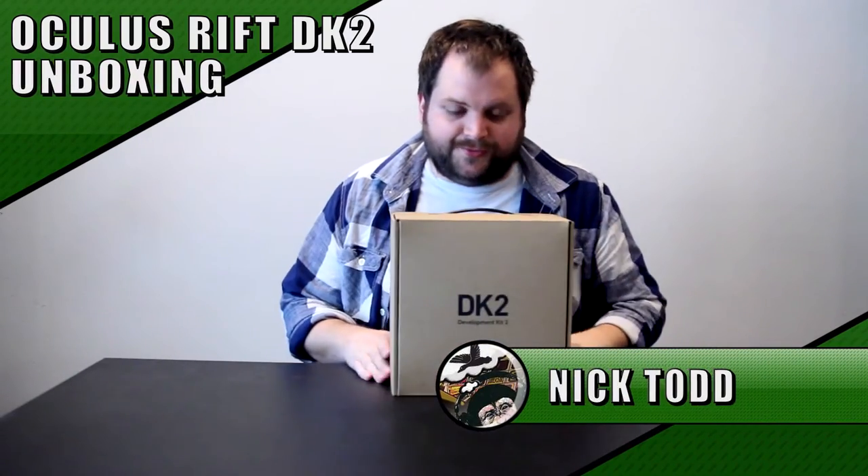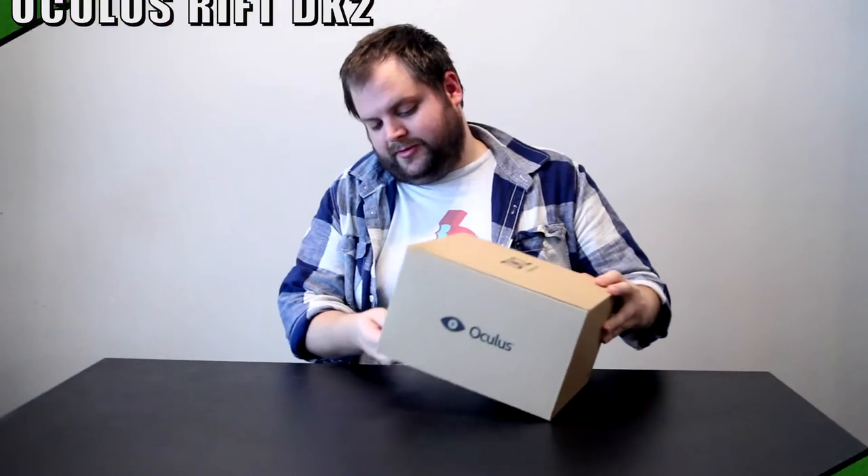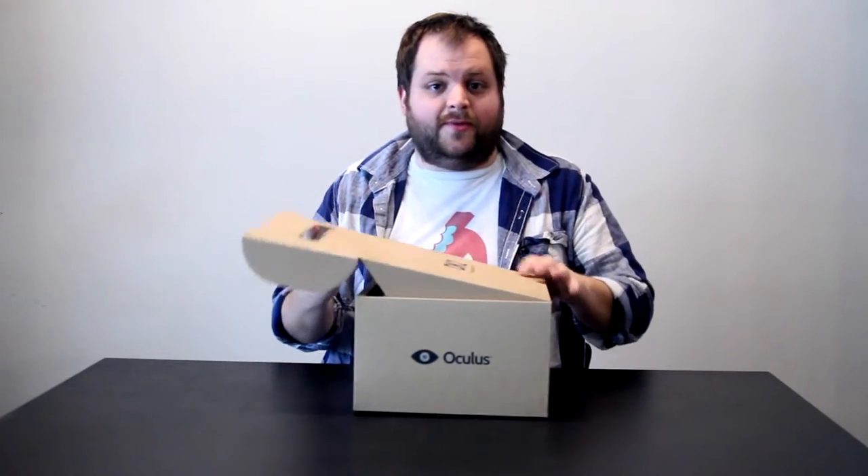I'm Nick with Monkey Goose and today we're going to be unboxing the Oculus DK2. It's been sitting in a closet for about six months, so this thing hasn't been opened. We're finally going to open it.